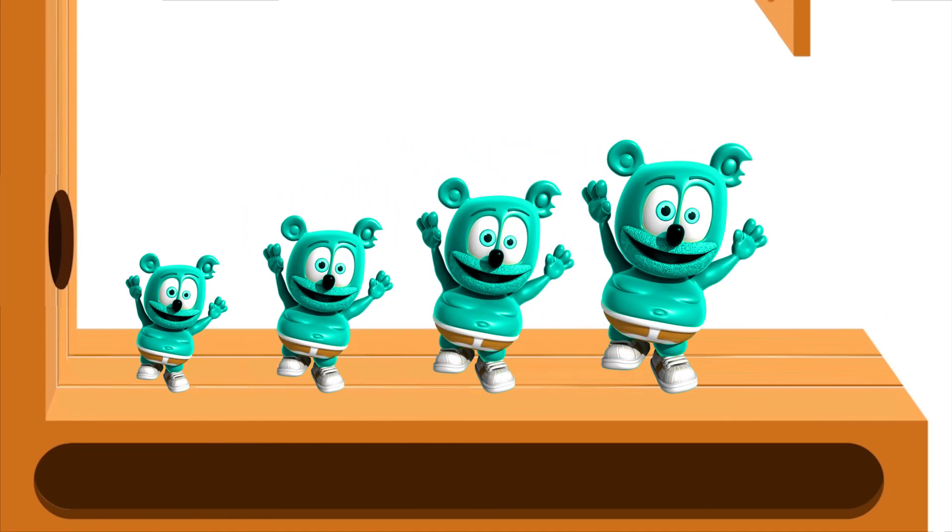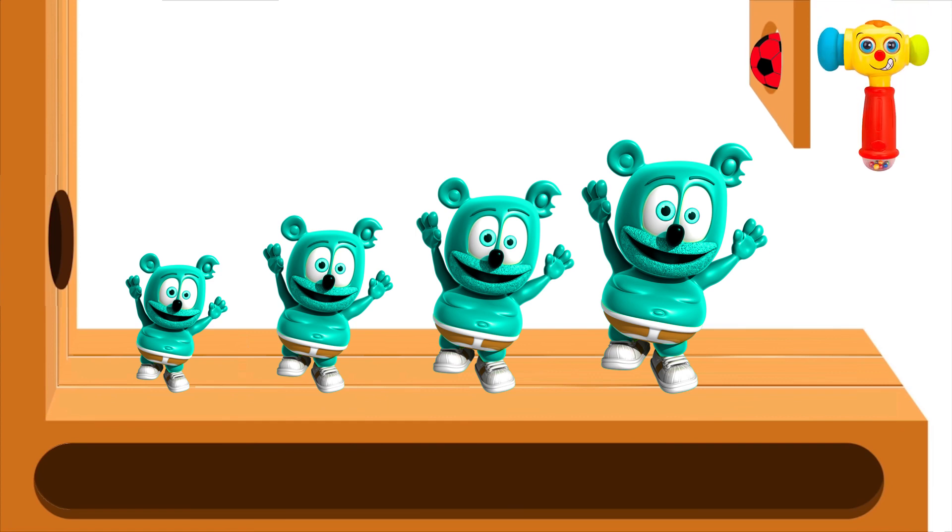red finger, where are you? Here I am, here I am, how do you do?